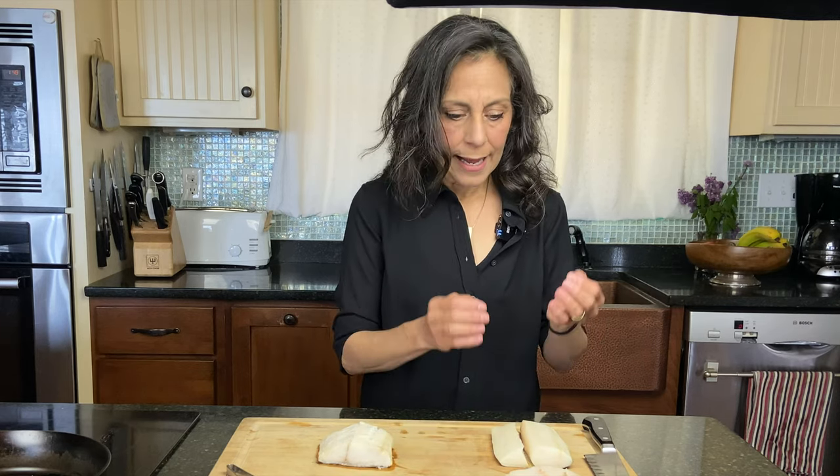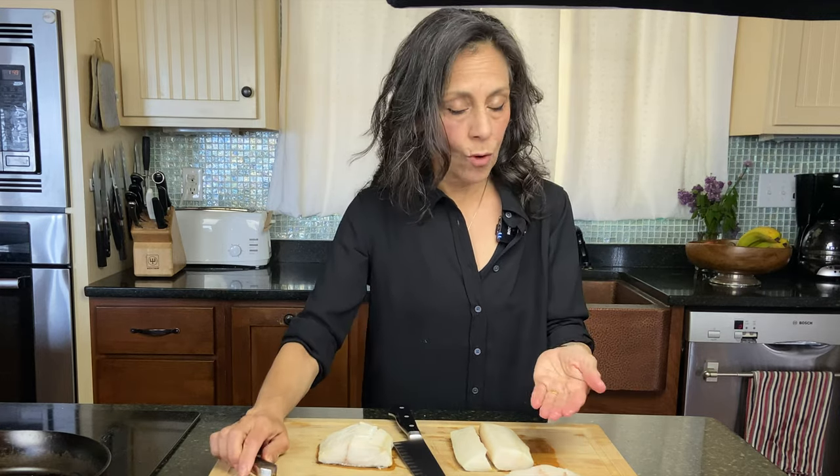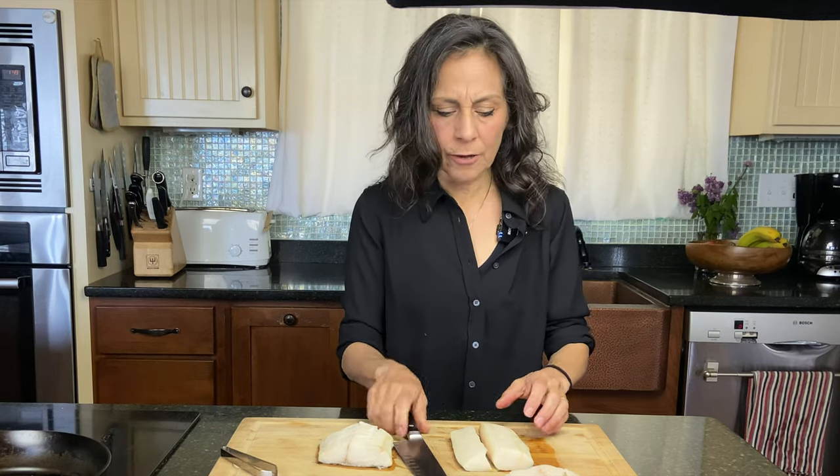So let's look at black cod sablefish in its raw state and then in its cooked state. Unlike salmon, which are very easy to remove the pin bones with tweezers in their raw state, sablefish hold on to their bones and it makes it really tough to cut through them to take them out with tweezers.